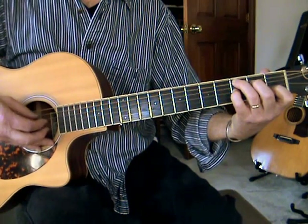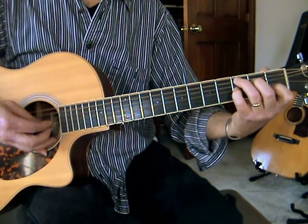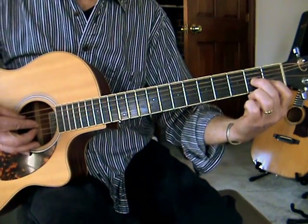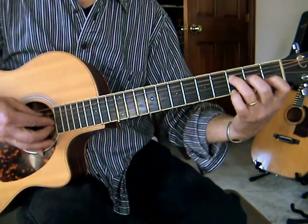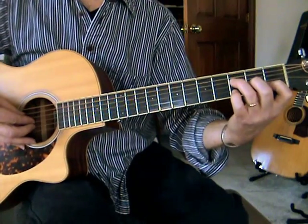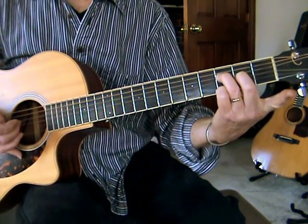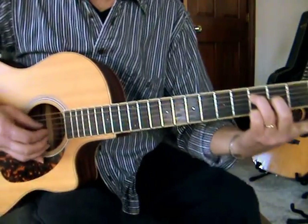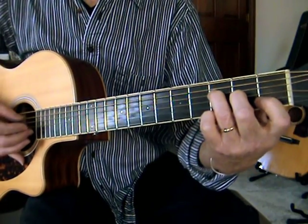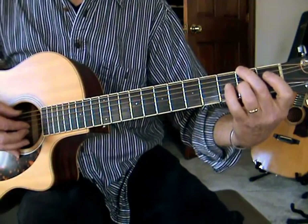That's a C seventh. And then I go to the F — just these three: second string first fret, third string second fret, third string fourth fret. So all pinches — I'm pinching the A string, fifth and the third. And that's the D string and the open B. And then back to that D over F sharp.